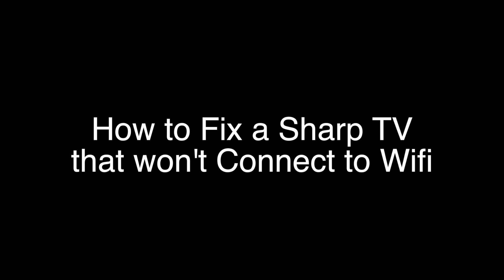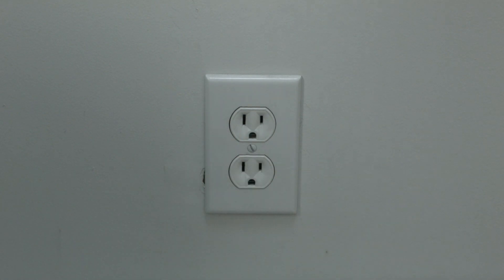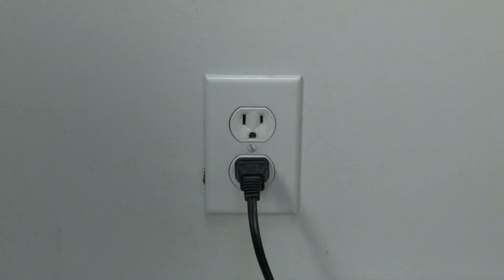The first thing to try is really the simplest, and in most cases this one will actually work, so you might not even need to go on. Basically, unplug your TV from the wall and wait about 60 seconds — don't be impatient, wait the full 60 seconds — and then plug it back in. This will reset your TV. This is a lot different than switching the remote on and off, so do it from the wall plug.